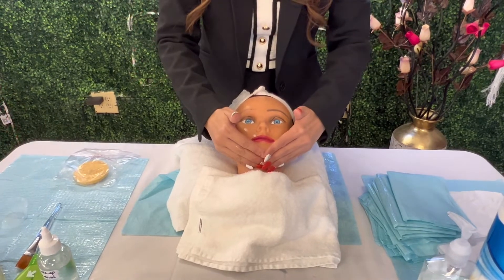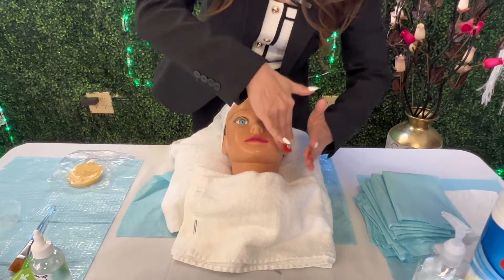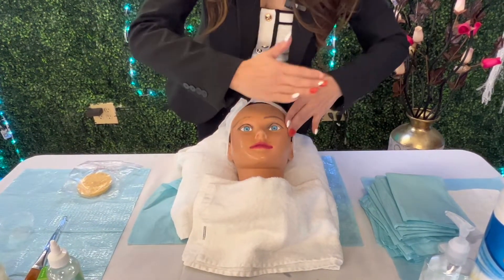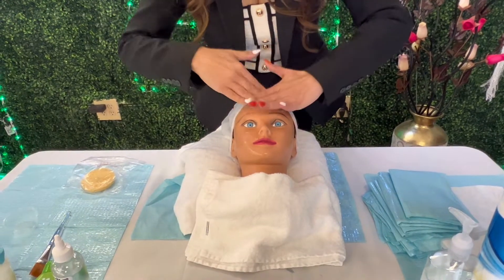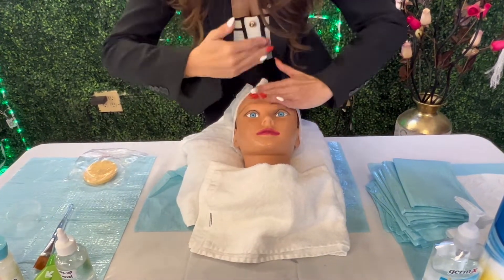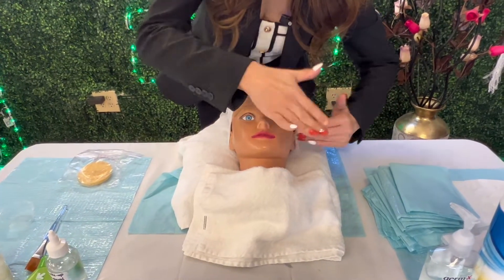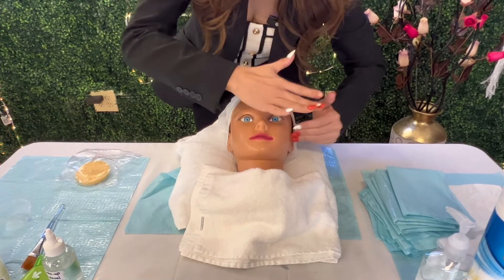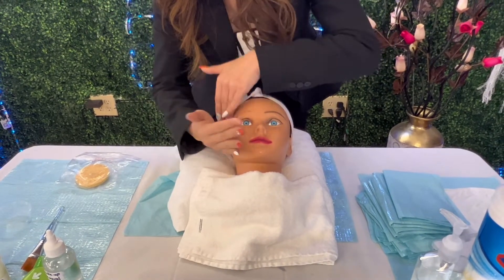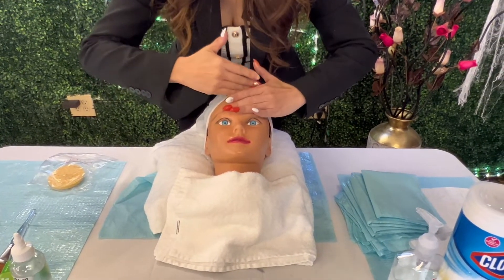Go down, put your hand down, and the next technique is petrissage — kneading and squeezing. Work down the face and move across. I do each area twice.